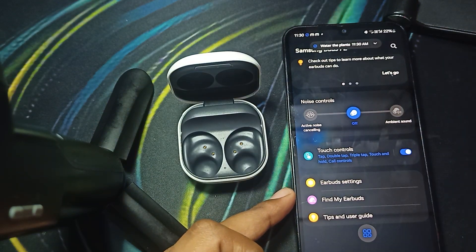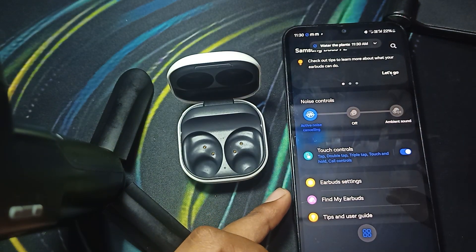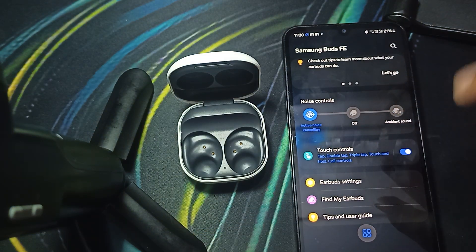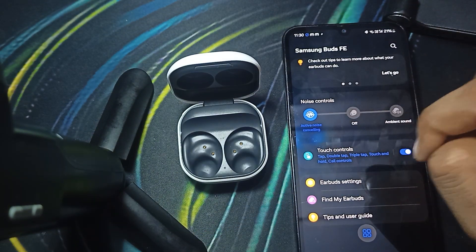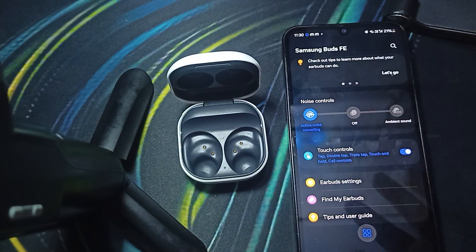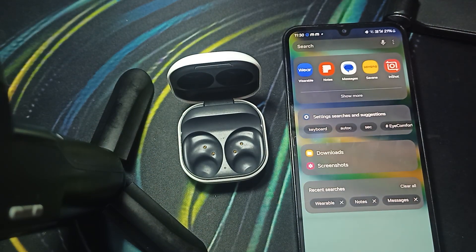Put the buds in your ear. Here you can see I am trying to activate noise cancellation. I am putting in the other bud and noise cancellation is activated. I double tapped both of the buds and it activated — so that means our touch sensor is working.